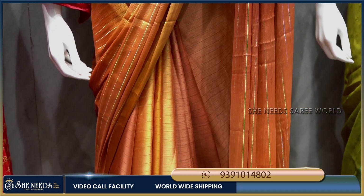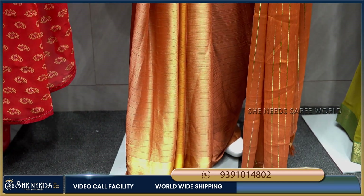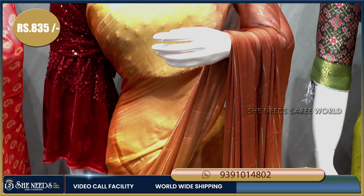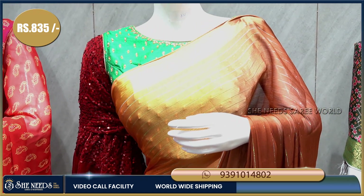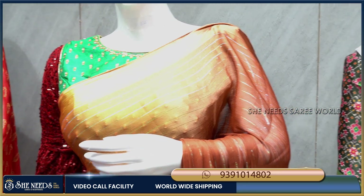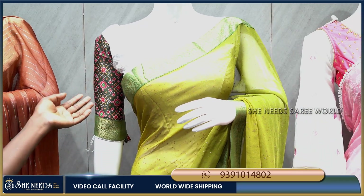The bold design is set and you can see the full design in the video. The cost is just 835 rupees, which is very reasonable. This sari is very traditional and lightweight.